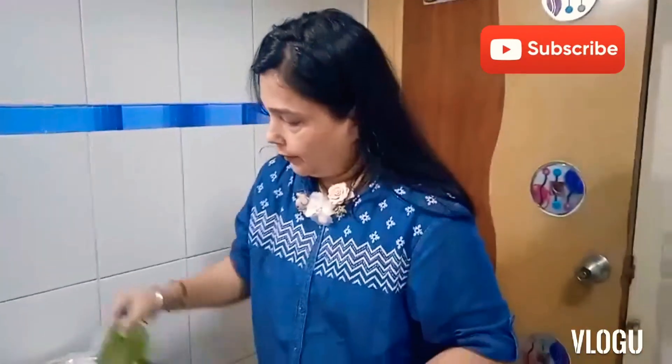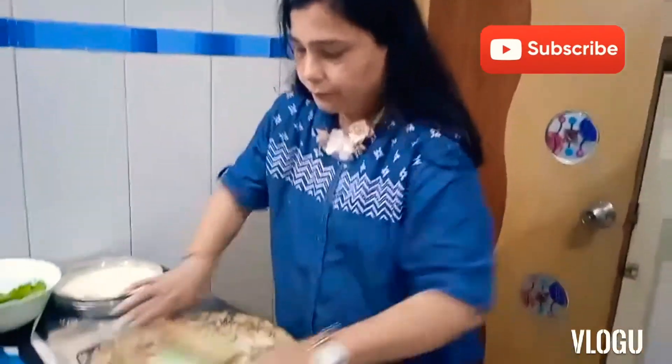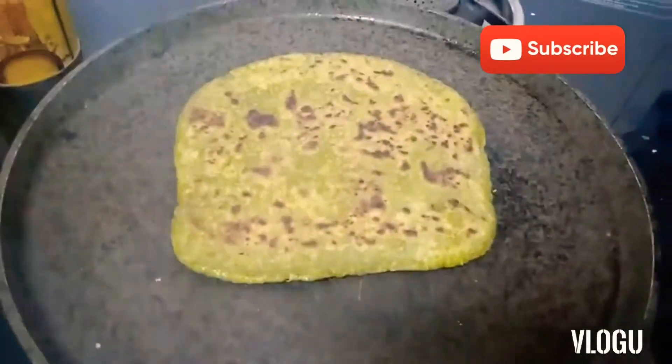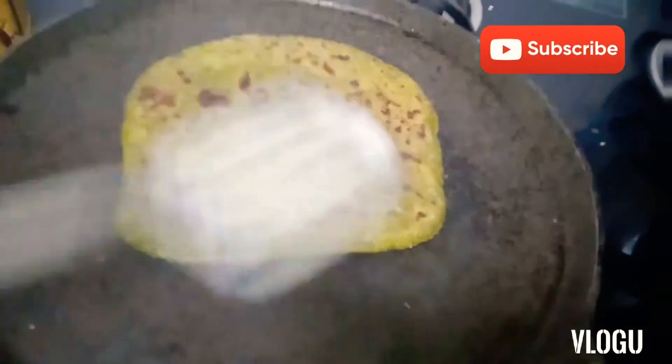Make roti of your choice. Our pan is hot. It's ready — it's cooked!